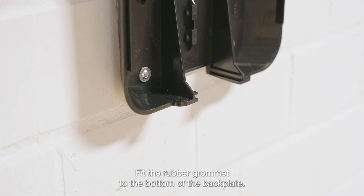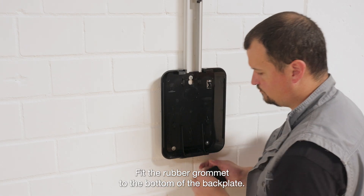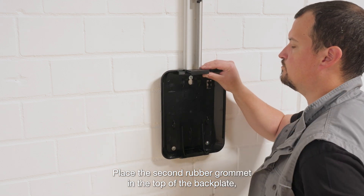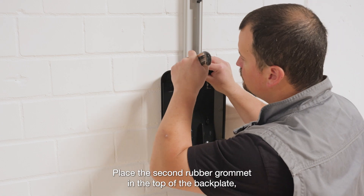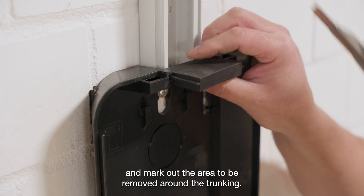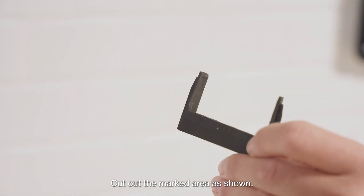Fit the rubber grommet to the bottom of the backplate. Place the second rubber grommet in the top of the backplate. Mark out the area to be removed around the trunking, then cut out the marked area as shown.